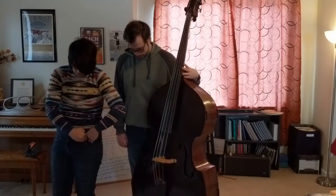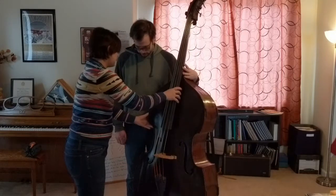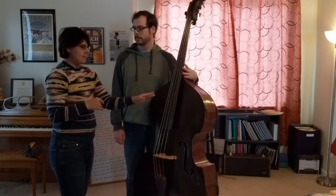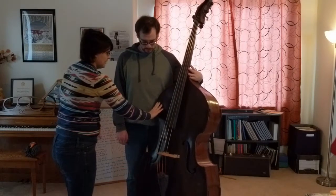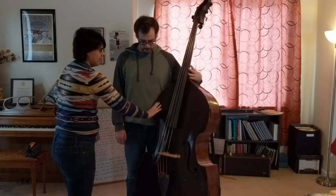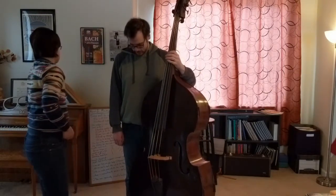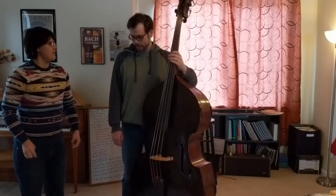Then you lean the bass into your hip — your inner left hip, right about here. You want to be able to hold the bass in the hip and not let it be pushed away. The bass is firmly locked in his hip; it's not getting pushed away. And you want to stand up straight, feet firmly attached to the ground.